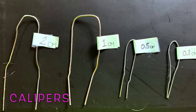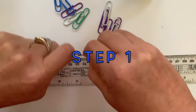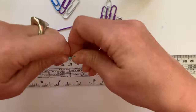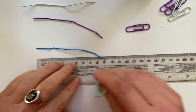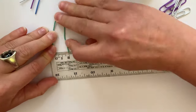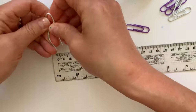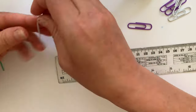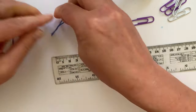You can make these at home — I'll show you how. Step one: get a ruler and four paper clips. Straighten all four paper clips, then bend each of them in half. Make sure the distance between the two pointy ends is two centimeters. For the next one, make sure the distance is one centimeter. Continue like this until you have four calipers.